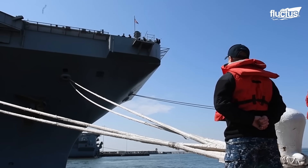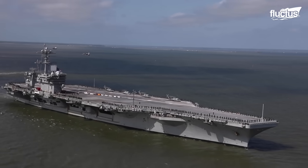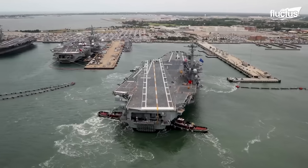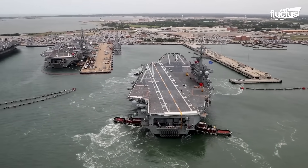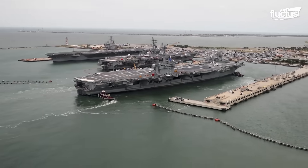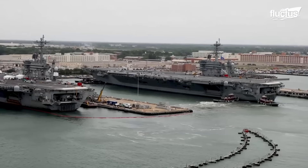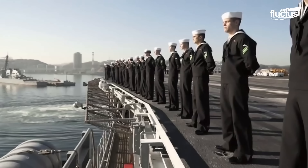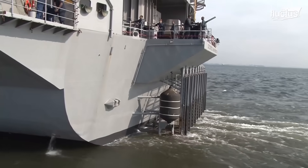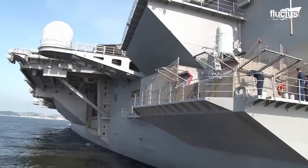As the carrier approaches the port, the navigation changes to harbor speeds. Port control and the ship's bridge coordinate maneuvers, with tugboats assisting. The deck department assigns workers to mooring stations equipped with capstans and bits. Approaching the pier, the carrier moves slowly and steadily. The deck crew deploys heaving lines using vessel equipment such as chocks and fairleads.